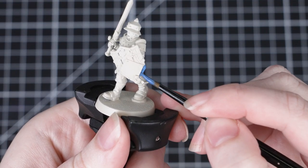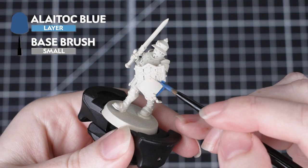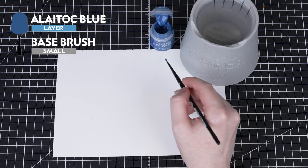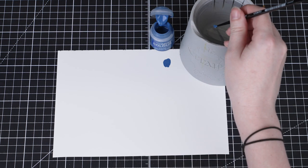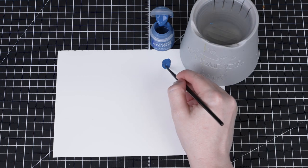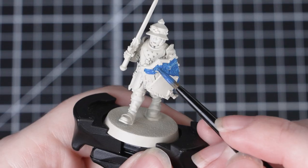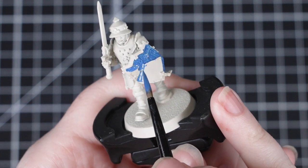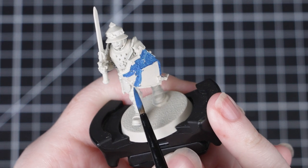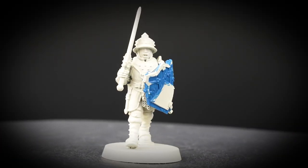To start off we'll be painting the shield, beginning with a base coat of Altoc Blue. With any layer paints it's always a good idea to thin them down with some water — we'll apply multiple thin layers rather than one thick layer. Even though this is a layer paint we can still use it to base coat with; we might just need to do an extra layer or two. For this we can use a small base brush. We don't need to worry about being neat, but just be careful to get into all those tricky to reach areas, and don't forget to paint the back of the shield too.